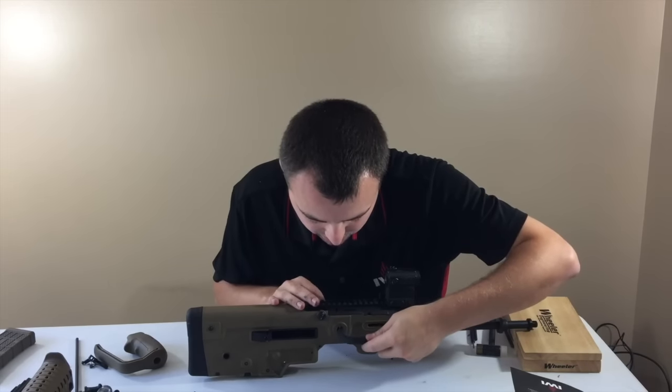All right, we're over top of the X95 now. This is the Geissele Lightning Bow trigger with the stock trigger pack in the X95. Pull number one: five pounds, 3.8 ounces. Pull number two: five pounds, 4.5 ounces. Pull number three: five pounds, 4.2 ounces. Pull number four: five pounds, 7.8 ounces. Pull number five: five pounds, 2.4 ounces. That gives us an average of five pounds, 4.5 ounces — respectable, definitely a modern AR-15.